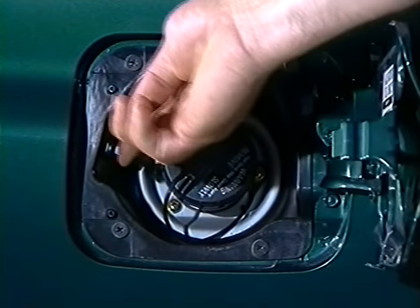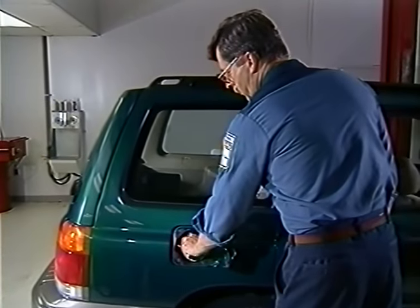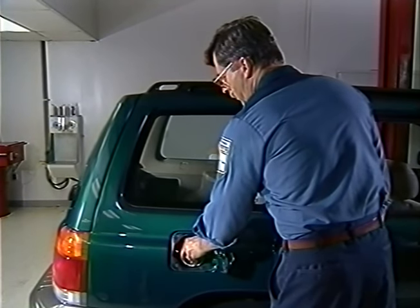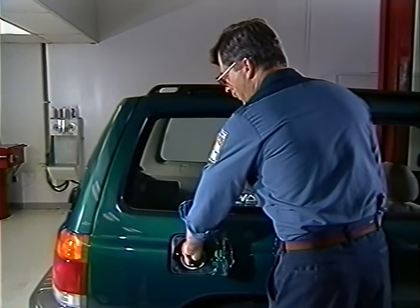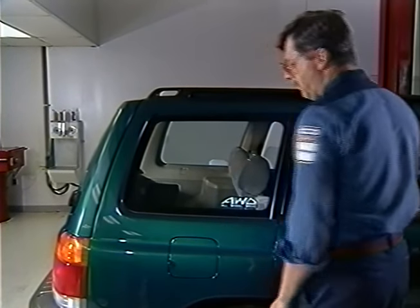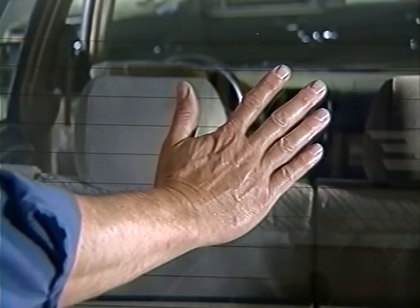Check the fuel door. The white button is designed to hold the door closed — give the button a push to make sure it springs back. Unscrew the fuel filler cap, check the tether, and then screw the cap back on. It should click at least three times, indicating that it fits tightly. If not, it may be too loose. If fuel vapor escapes, this can set a DTC and cause the check engine light to come on. Put your hand on the rear window — it should be warm, indicating that the rear defogger is working.